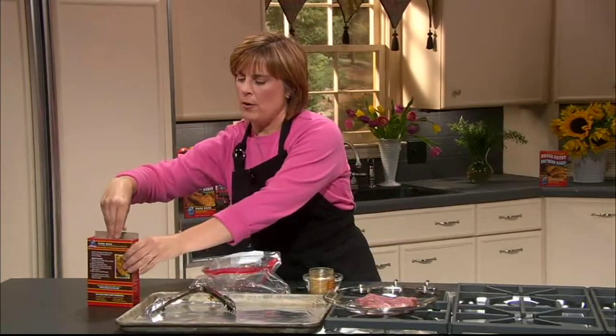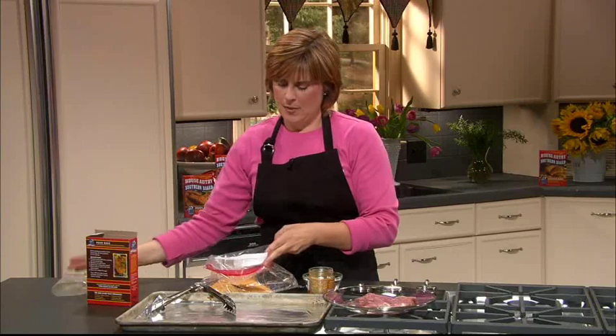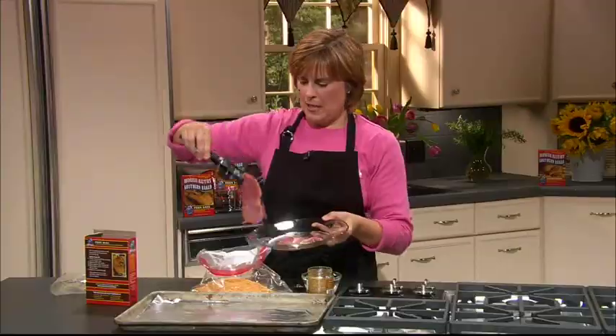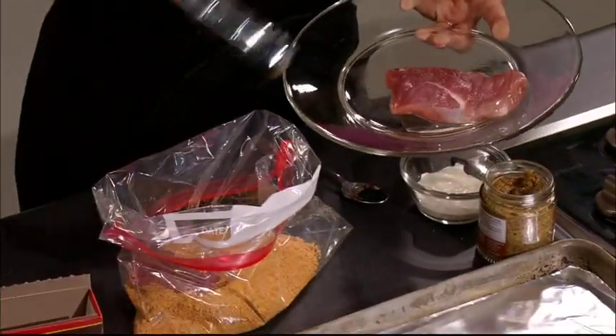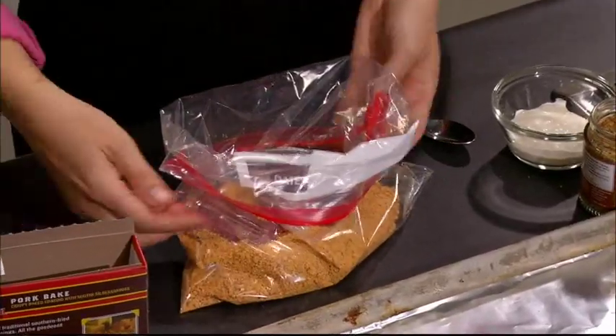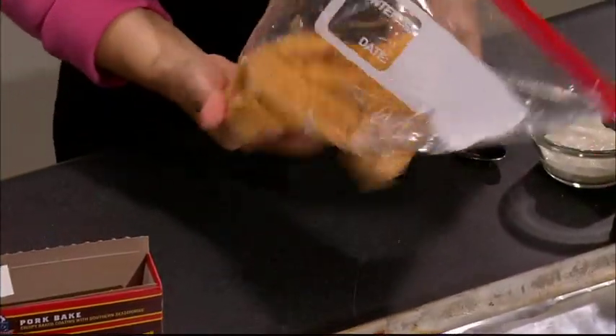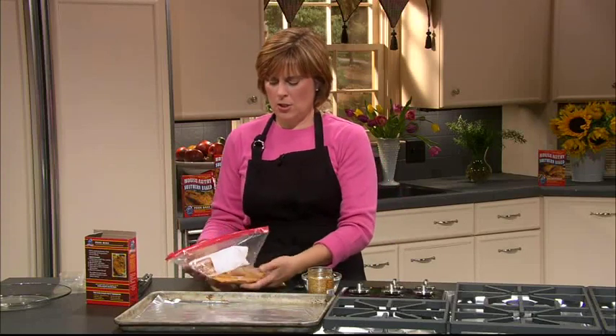We're going to take our breader and put it in our bag, then take our duck breast and coat it in the bag. We'll close it tight and coat both pieces, then place them on our baking sheet — I've lined it with foil for easier cleanup so I don't have to worry about sticking. Then we're going to bake these at 400 degrees for about 10 minutes, just until they're nice and done and cooked throughout.